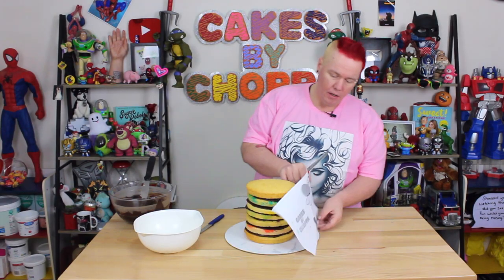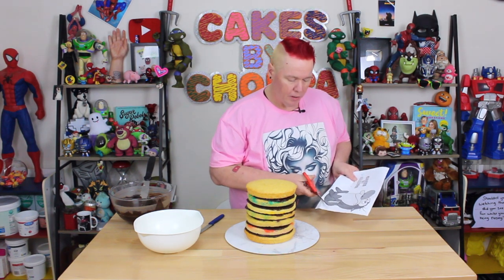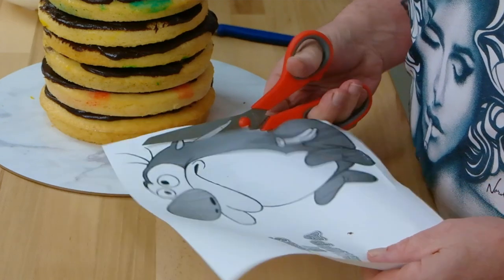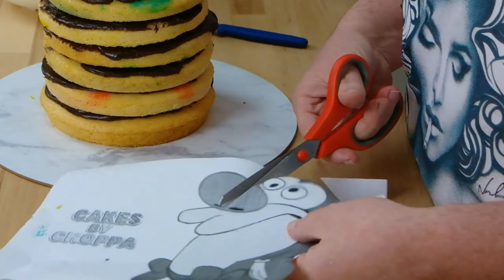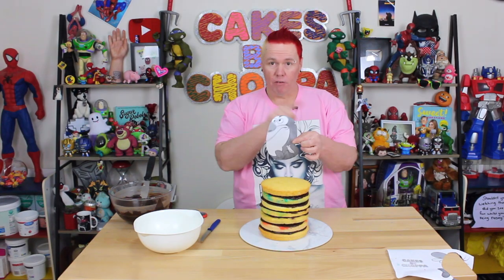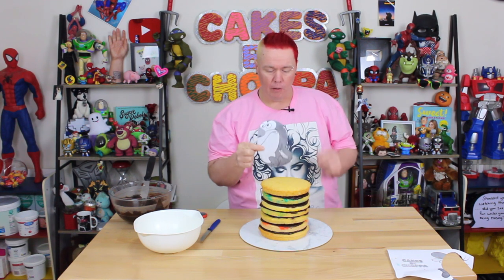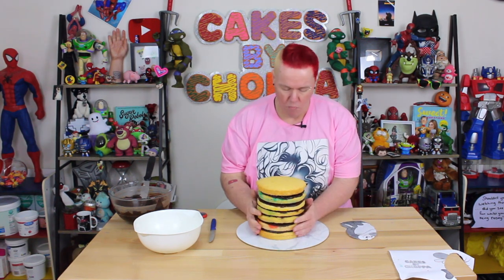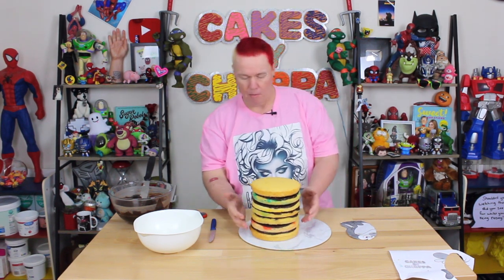We've measured that he's the same height as the template. Now take your template and cut the general shape of Stimpy out, just ignoring all the details at the side. I've cut out the general shape — it's going to be a bit bigger, but we just wanted to see what shape we're going for. I'm likening it to an upside down jelly bean.